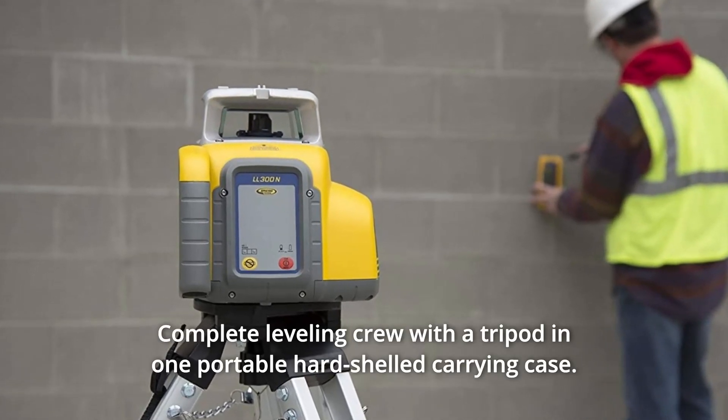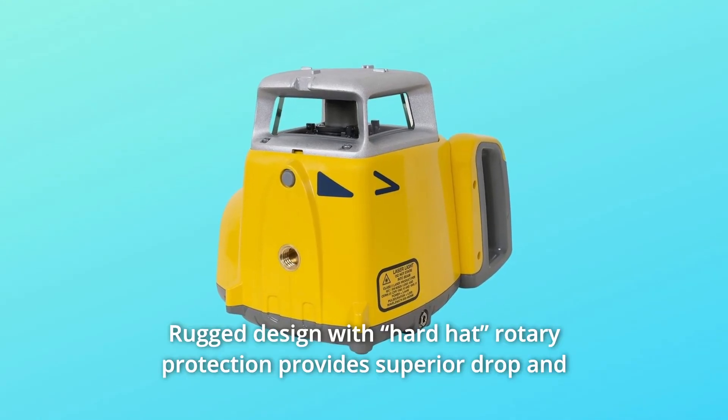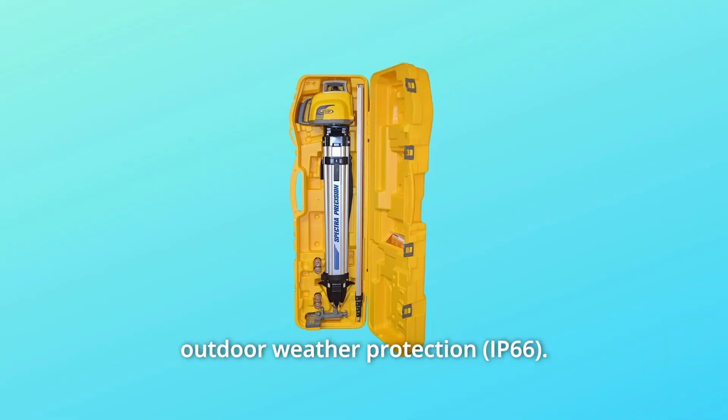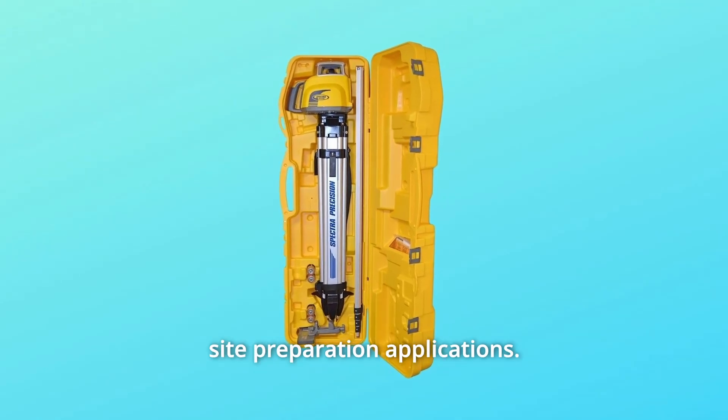Number 3: Complete leveling crew with a tripod and one portable hard-shelled carrying case. Number 4: Rugged design with hard-hat rotary protection provides superior drop and outdoor weather protection.